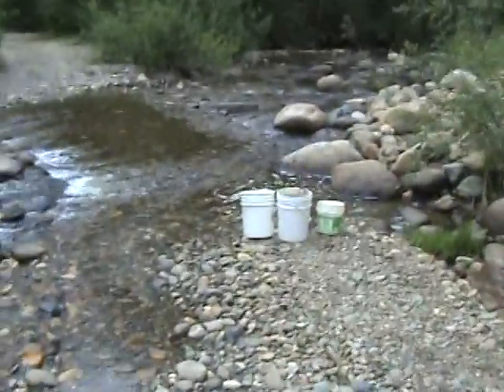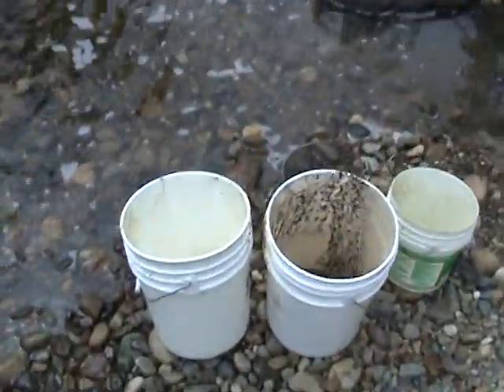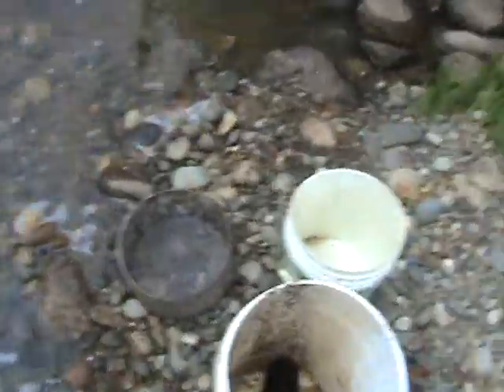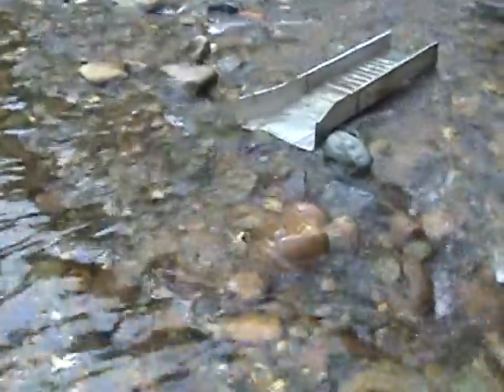Here's my little operation: a couple of buckets for collecting the gravel, my screen for classifying, a rinsing bucket. Come out here to see the homemade sluice box in action.